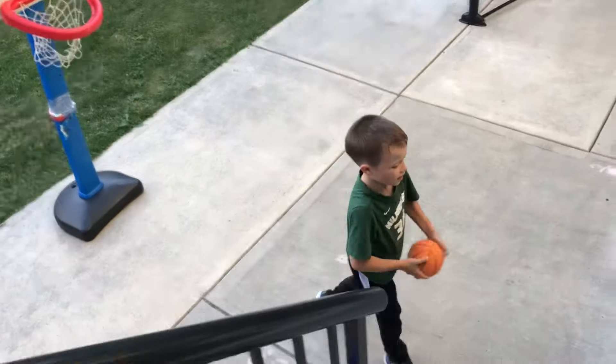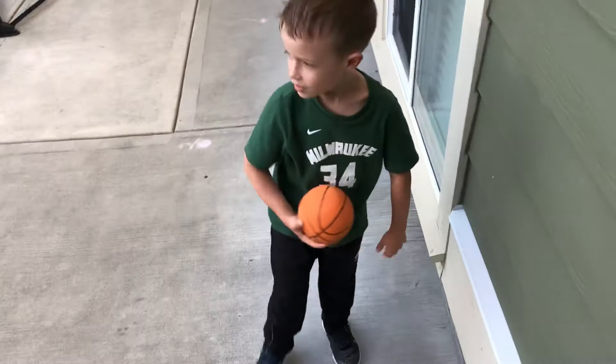Bro, what? What are you doing today? Playing basketball? Yeah, you're doing some slam dunking?